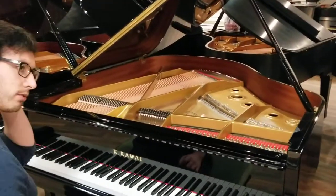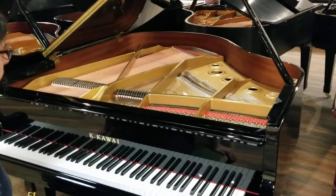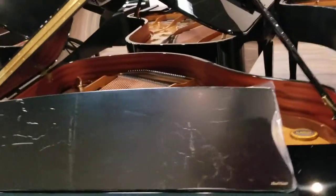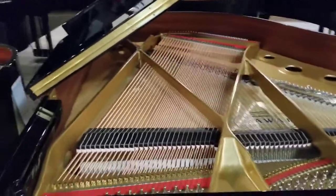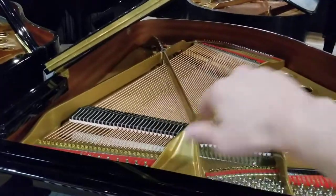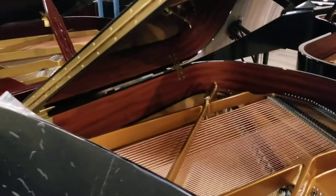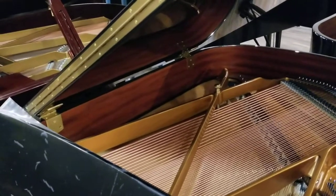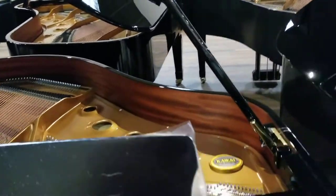Now we're going to take a look at the GX series in comparison to the GL series. This is the GL-30, 5'5" long. The GX-1 is also a 5'5" piano, but there are a couple of key differences. The GL-30 has a traditional rim where you've got layers of hardwood to make the grand piano shape. In the GX, they have their Kansai Katagi rim — that's different hardwoods used with different sized pores, so this blended hardwood rim is designed to add a more dynamic, more colorful sound as you're playing.